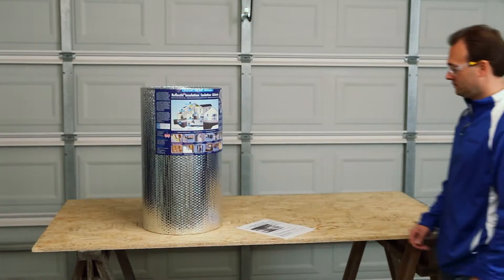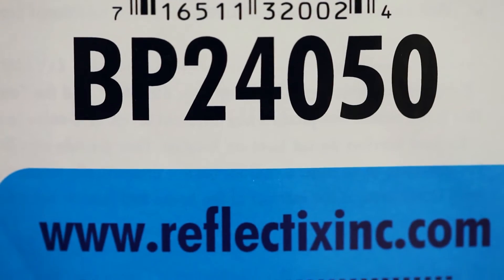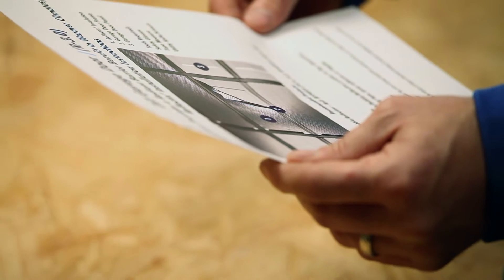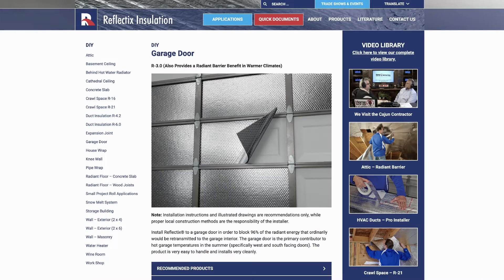In this demonstration, we are working with a roll of double reflective insulation, the BP-24050. For printed installation instructions, PDFs per application are available on our website at www.reflectixinc.com.